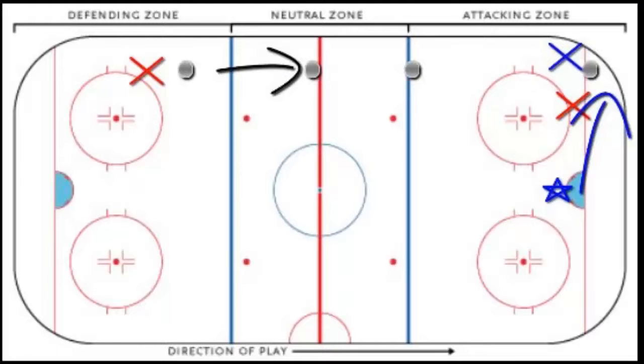That was a textbook icing play. The player shot the puck from their defending zone. It went down across the neutral zone, down into the attacking zone. The opposing team's player touched the puck first. The goalie did not come out and play the puck. That's icing.